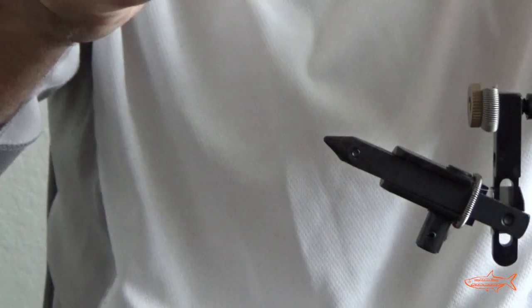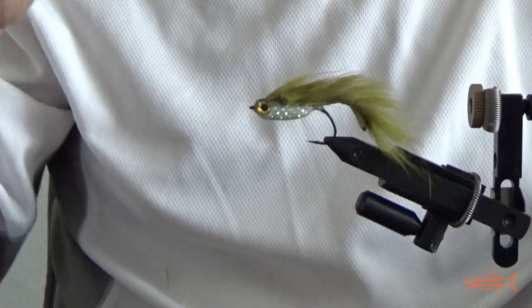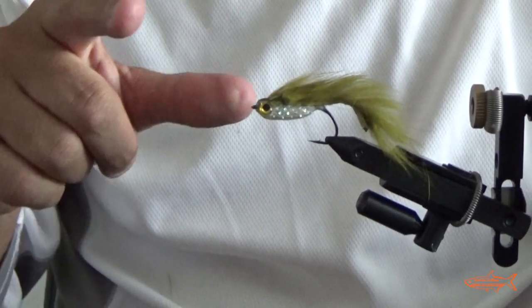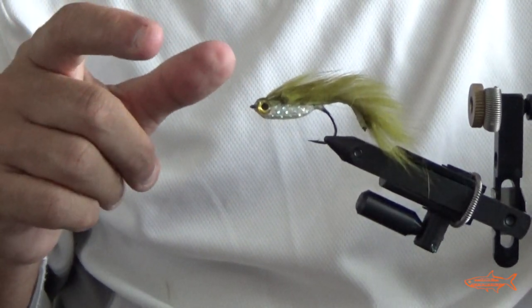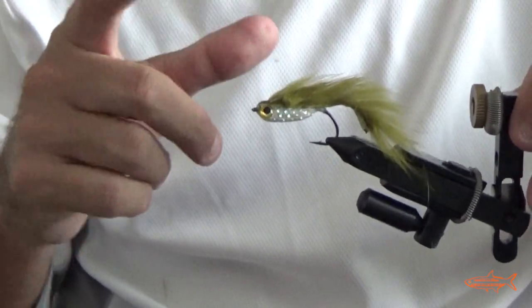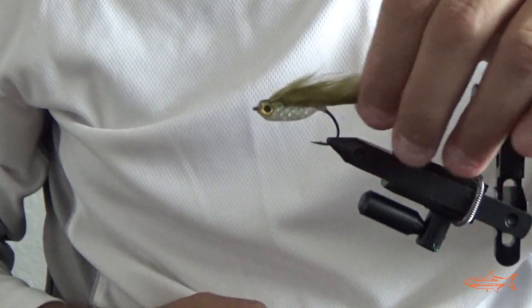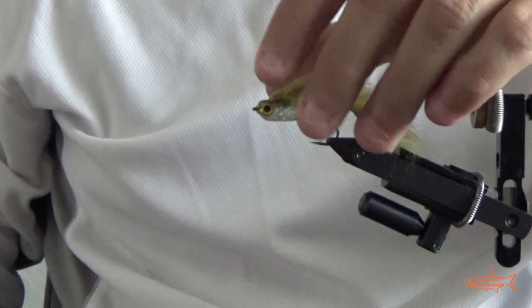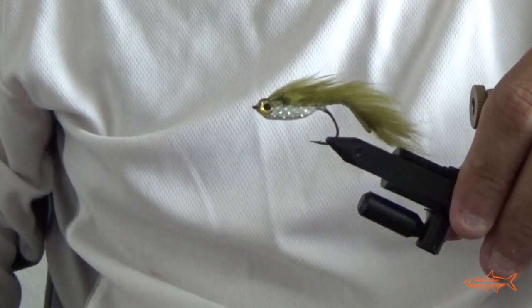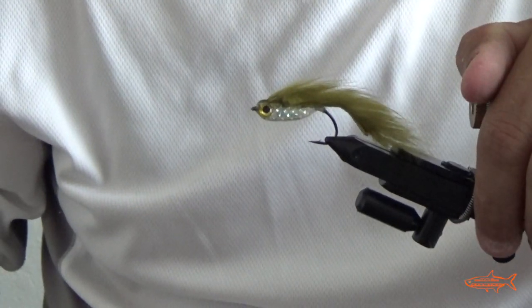There you go — that will be the rudder baitfish for fresh water. I hope you like it guys. I'm gonna do a link here on the screen if you want to see my fly fishing tying videos. I'm gonna do a playlist for fly fishing, salt water and fresh water. I hope you like the fly guys. I'm gonna try it soon, maybe tomorrow or the day after. If I catch some fish you will see the video for sure. Thanks again guys, thank you for watching. Thanks to the subscribers — subscribe and see you in the water.